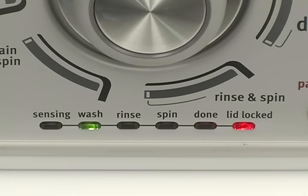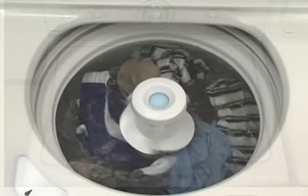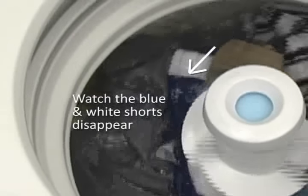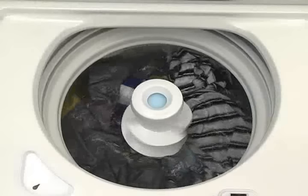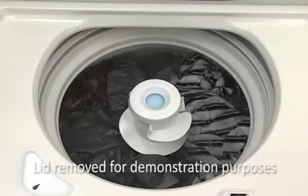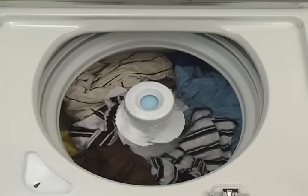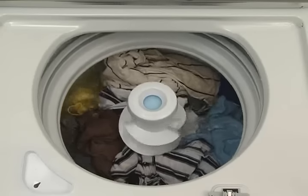This washer will clean the load effectively and efficiently through the following actions. The agitator moves the clothes down the center to the bottom of the wash basket and back up the sides of the wash basket to aid cleaning. The combined action of the agitator and basket move the load through the water. Items will be wet but may not be completely underwater — this is normal and still provides excellent cleaning while saving water and energy.